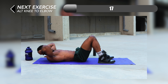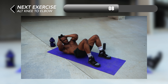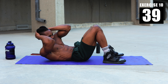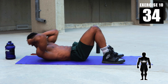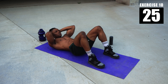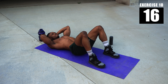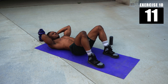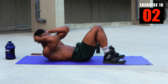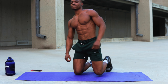Finally for number ten we have some alternating knee to elbows. The goal is to make sure you're reaching from one elbow towards the opposite knee each time — just alternate that movement while crunching your upper abs. And that's the last one right there, congrats! Thanks for watching, I will catch you guys in my next video. It's your boy Midas and I'm out of here.